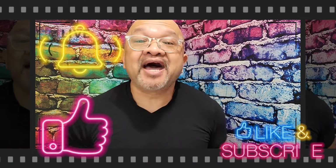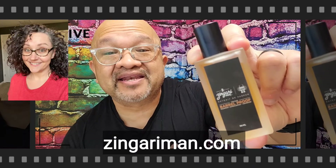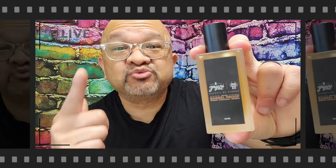In this episode I was going to do my full review on a much anticipated fragrance made by Heather Melton over there at Zingari Man. I call Heather the queen of wet shaving. She made an Extrait de Parfum — if you guys like sandalwood scents, be looking out for this review. I cannot wait, stay tuned.